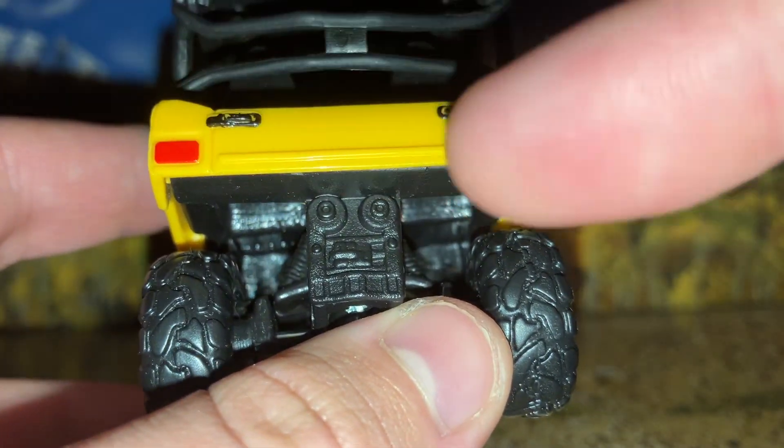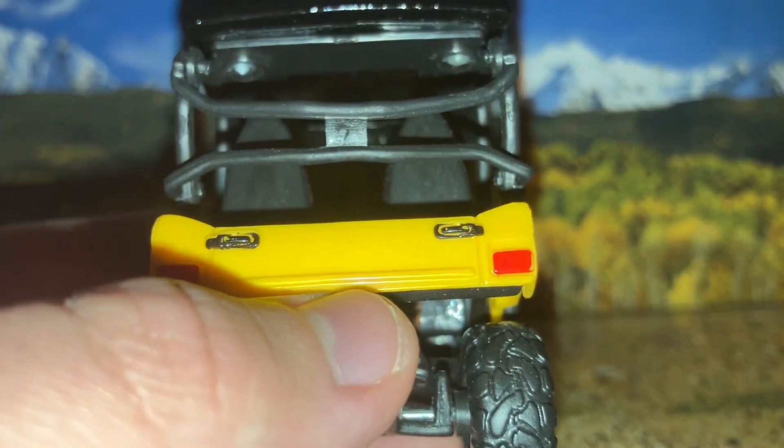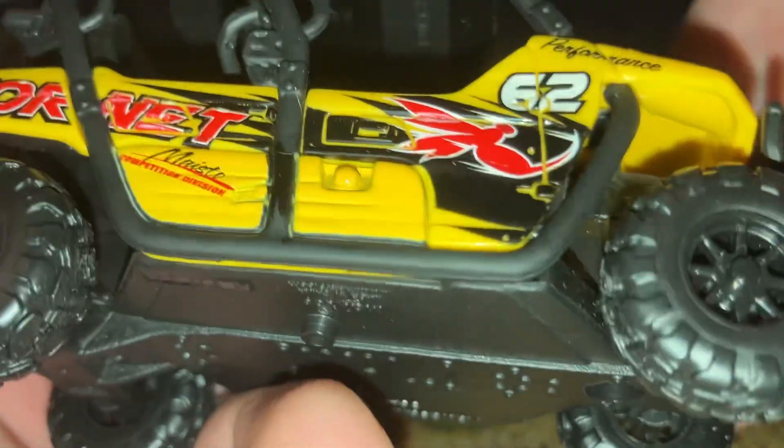On the back you have two hinges to access the utility bed, which doesn't open or fold down by the way, and then two lights. The other side is very similar, despite there being a little fuel cap, and then two silver headlights on the front portion.